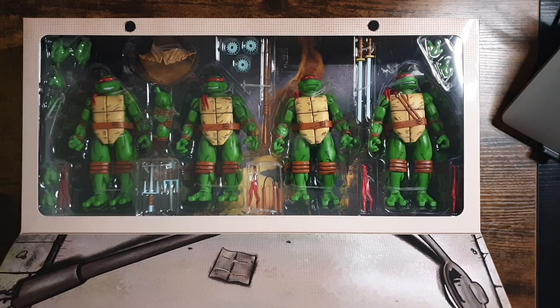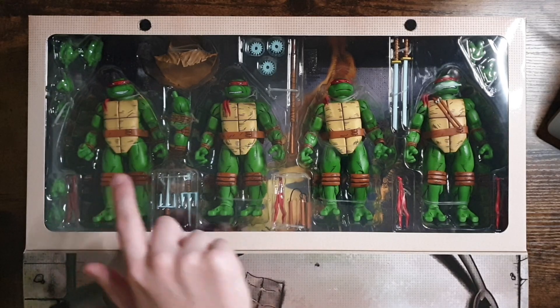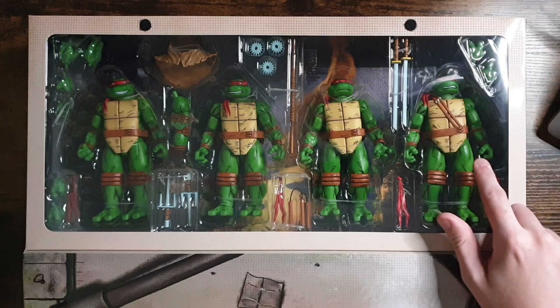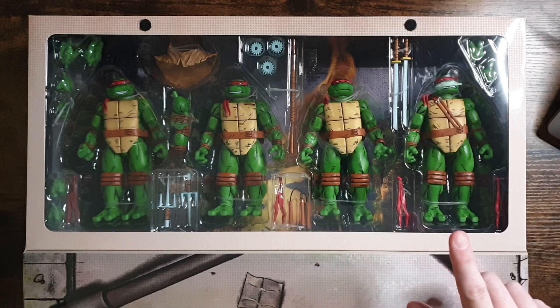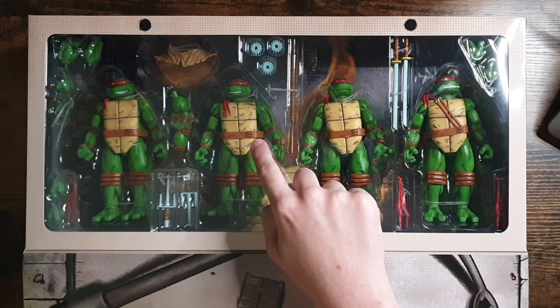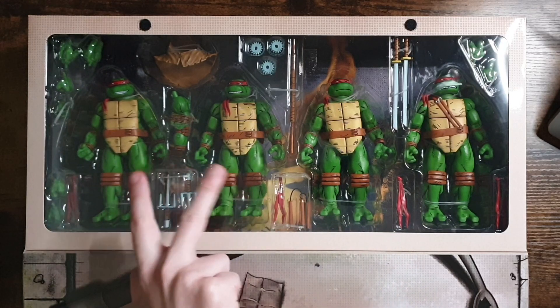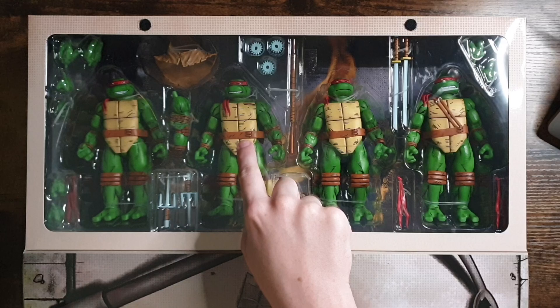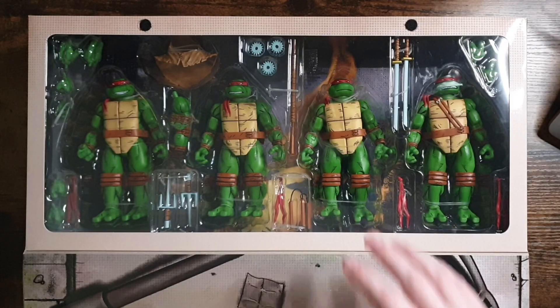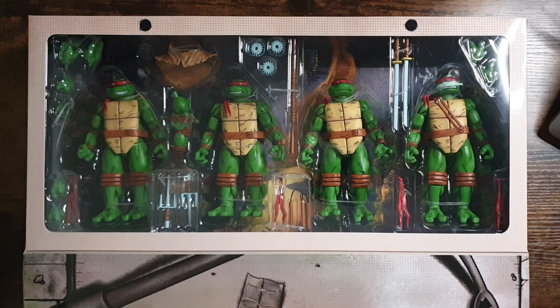Looking at these guys within the packaging, we would assume that this is Raphael, Michelangelo, Donatello and Leonardo. However, I think these have been mis-packaged. You would assume this was Raphael because he's got the hood and his size, while this guy would be Michelangelo because he's got his nunchucks. But I think these two are switched around the wrong way, because the battle damage on this figure is more representative of Raphael. What do you guys think? Let me know in the comments. Without doubt, I would assume this is Donatello and this is Leonardo, obviously with the way the belts are. Let's just get this thing open — I'm super excited.